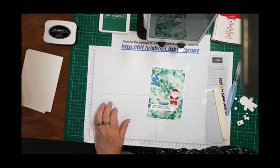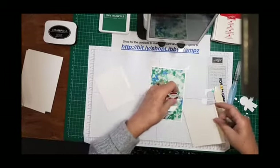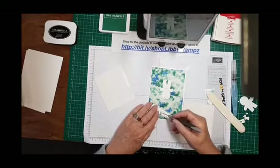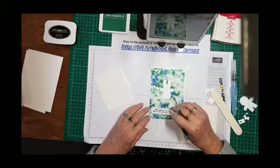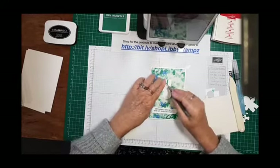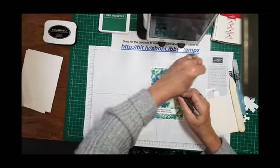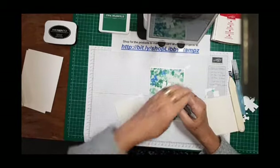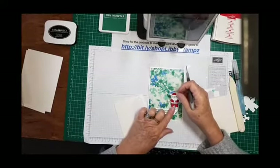Get some dimensionals — I'm going to put large dimensionals on the back of Santa and on the back of the sentiment, with one in the center so it doesn't sink. I'm Libby Dyson, independent Stampin' Up! demonstrator in Australia. I might put a couple of mini dimensionals on his lips and hands. We're doing Christmas with non-traditional paper — this is from the Garden Impressions six-by-six pack of designer series paper.